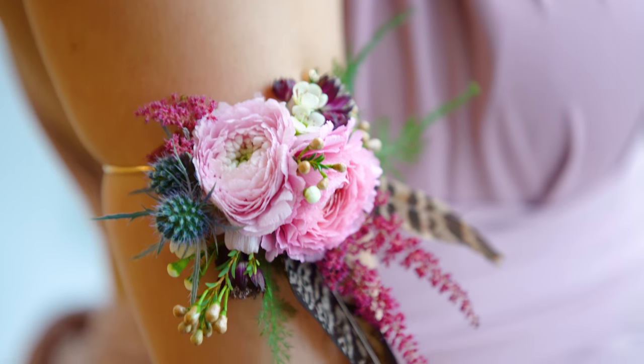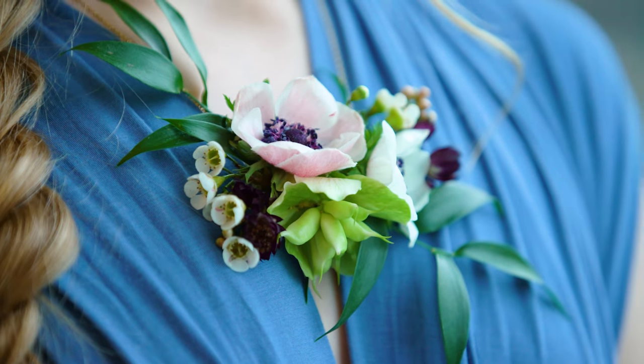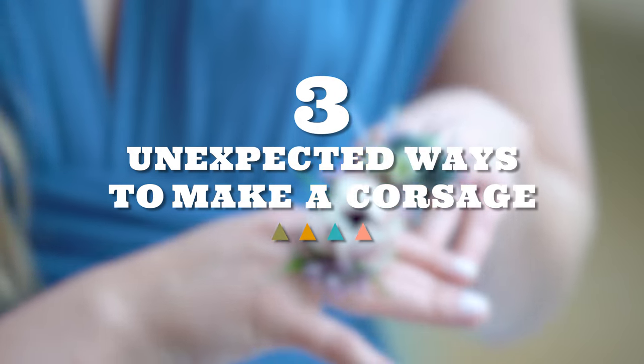So whether you are headed to the prom or dressing up for a special occasion, a corsage is like a rite of passage. These days, corsages don't have to just be red roses and baby's breath on your wrist. As a former florist and HGTV.com weddings editor, I thought it would be really fun to show you three unexpected ways to make a corsage.